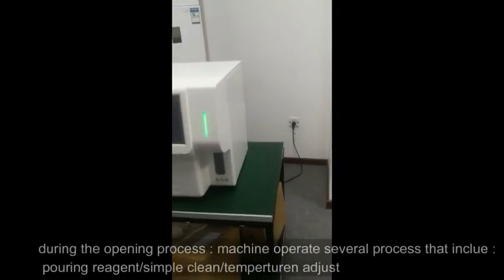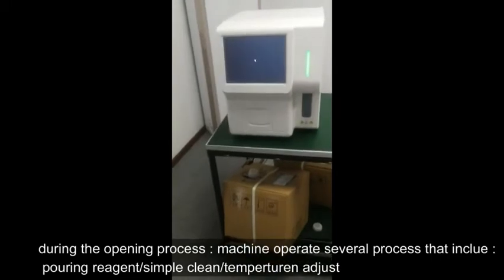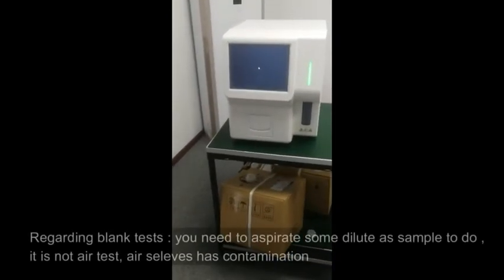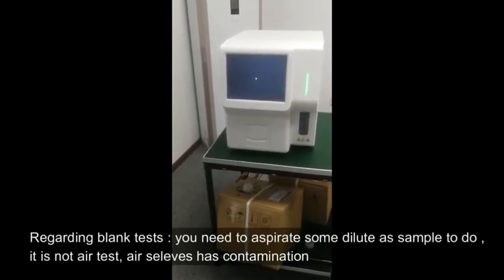During the opening process, the machine performs several processes that include pouring reagent, a simple clean, temperature adjustment. Regarding blank tests, you need to aspirate some diluted sample to do the test — it is not an air test, as air cells have contamination.